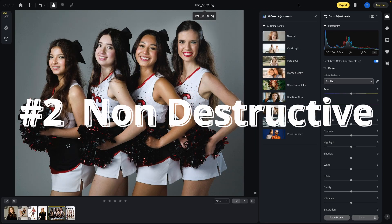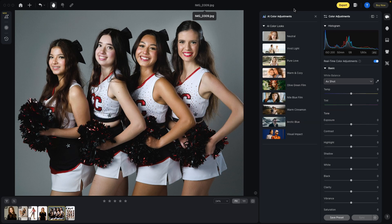Reason two: it's all non-destructive edits. It never degrades the original image. No matter what we try out, we can always revert it back and nothing has changed with the original image.